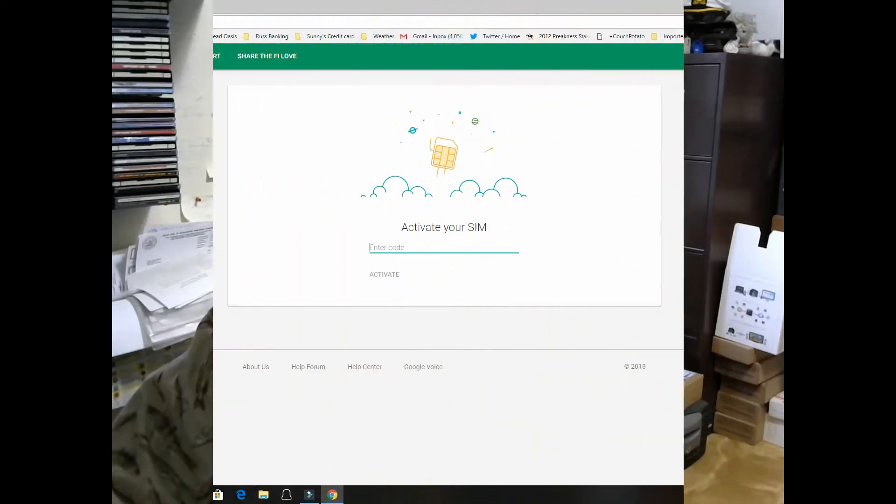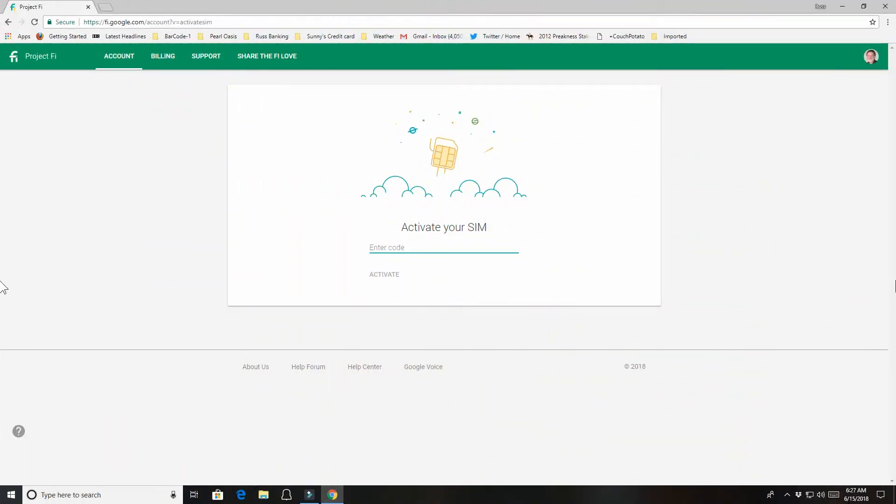Hopefully this will help you out, because there's really no tutorial on how to actually get your Project Fi data-only card activated with a particular modem. The first step you need to do is activate the Project Fi data-only SIM card. The web page you need to go to is printed on the card — it's fi.google.com/data. The card also has an activation code printed on it, so go ahead and enter that code.